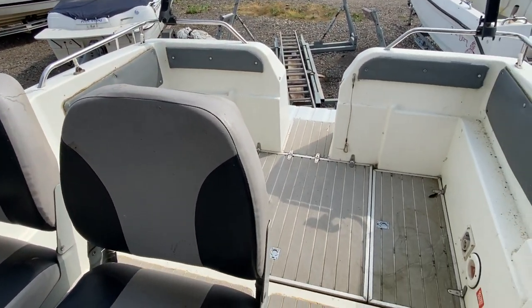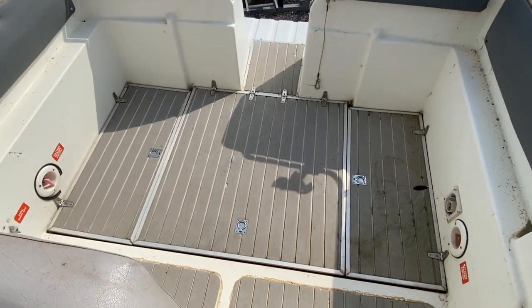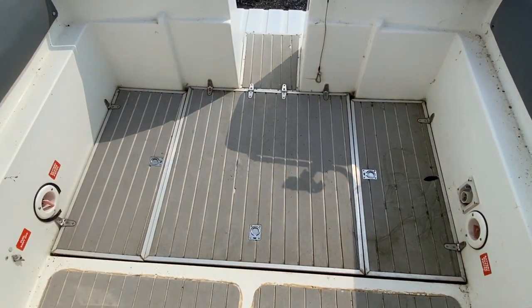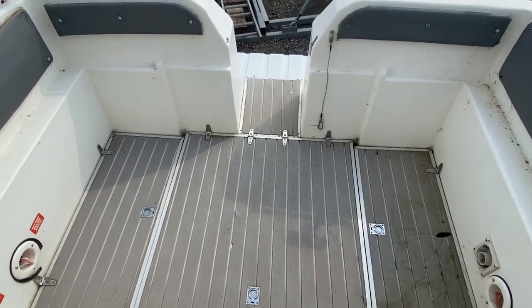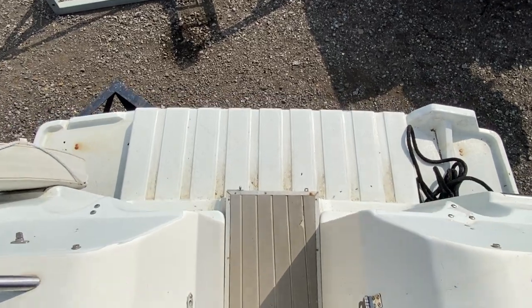And finally, moving around to the rear facing, you can now see the rear part of the deck which is covered in the Flexi Teak and the swim platform.